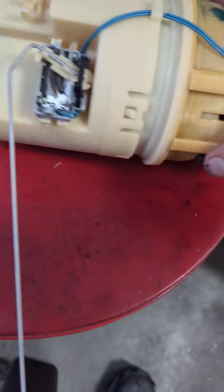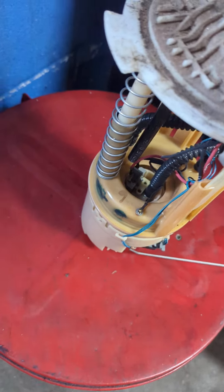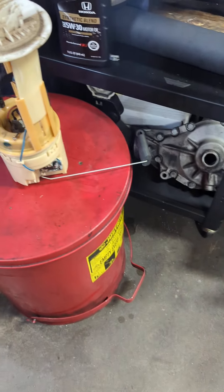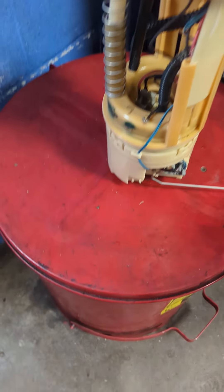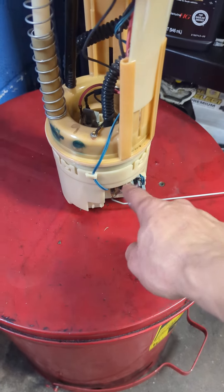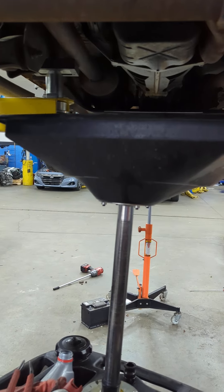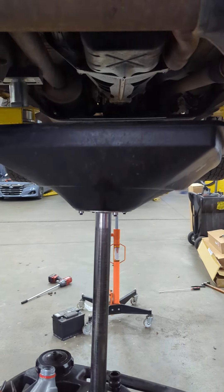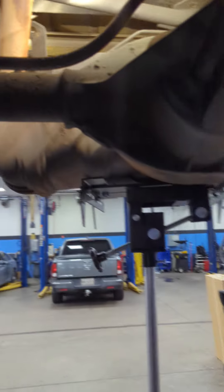This thing was smoked. Even though the fuel tank is full, it was showing empty because of the floater sensor. You can get just the sensor separately, but given the mileage and age of this car, I just went ahead with a new fuel pump assembly.